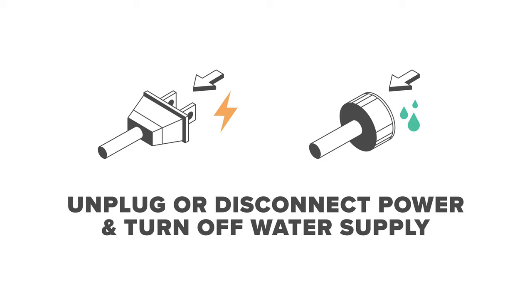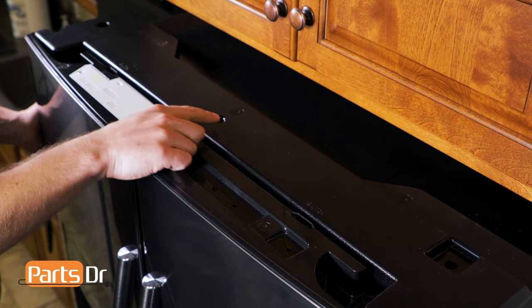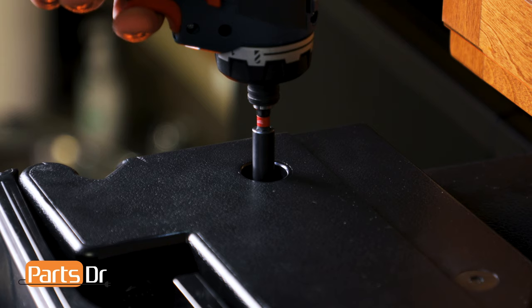For this repair, unplug or disconnect power and turn off the water supply to the refrigerator. The first thing that we'll need to do is remove the tabletop cover, which is located here. To remove the tabletop cover, start by removing these three Phillips screws.